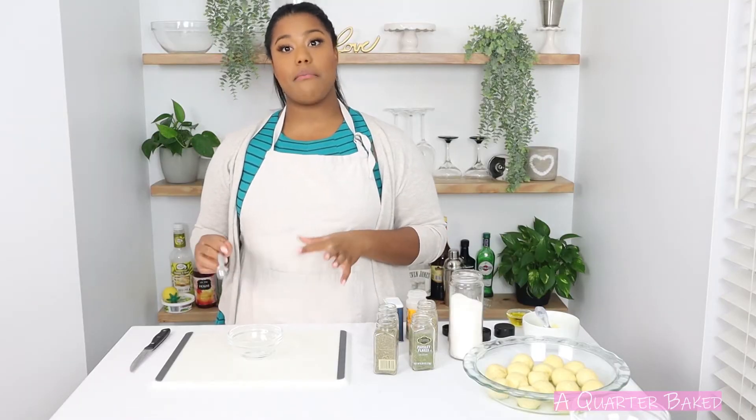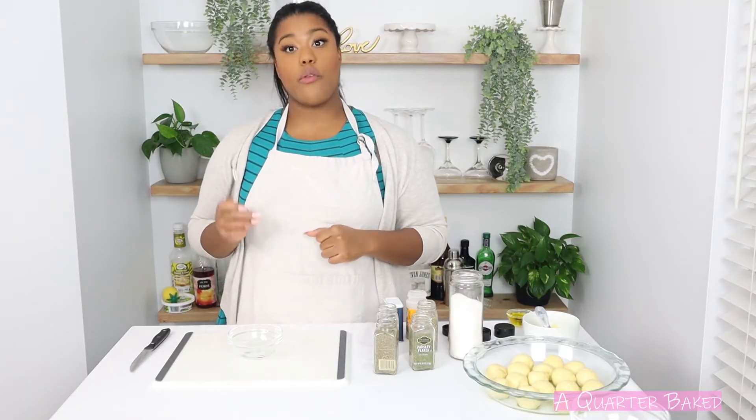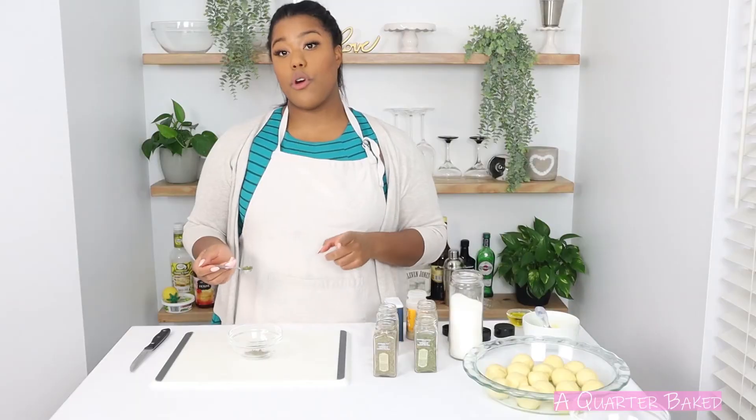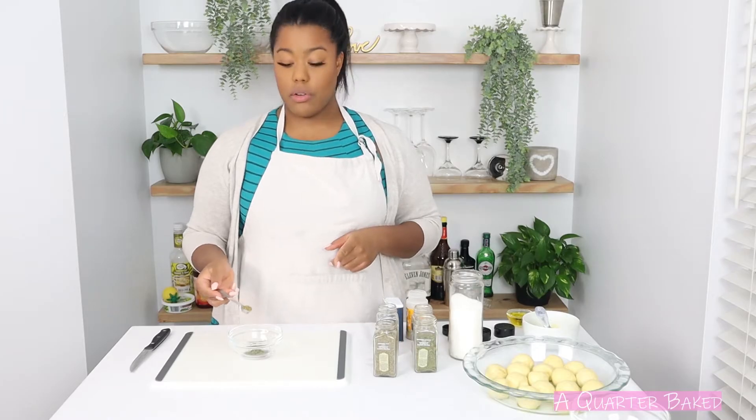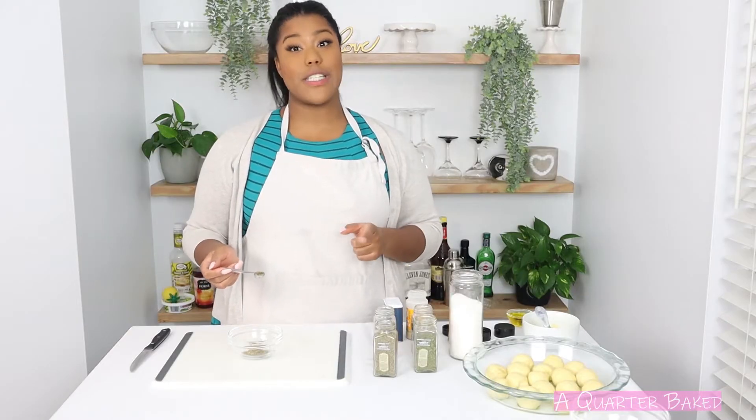In another bowl I'm going to mix up my other herbs, starting with one fourth teaspoon of thyme, one fourth teaspoon of parsley, one fourth teaspoon of oregano, and lastly one fourth teaspoon of basil.